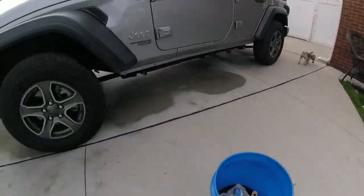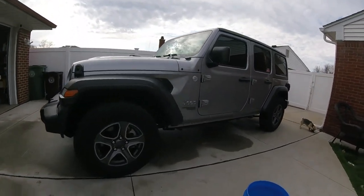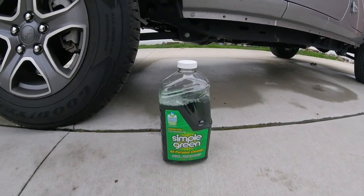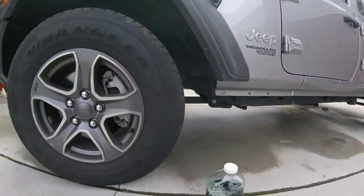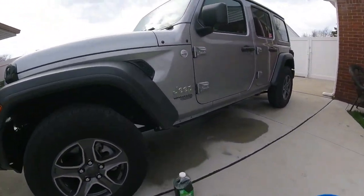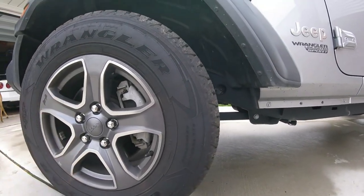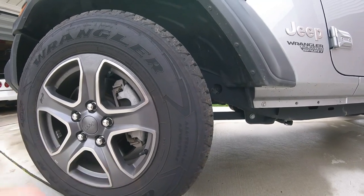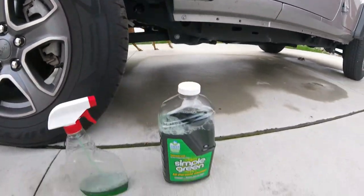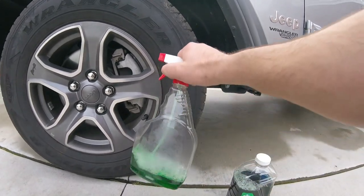Today's video is going to be about cleaning tires, mainly the tires but also the wheels at the same time, using Simple Green. I'm going to have the kid's truck on there to clean his tires because his tires have the white letters, and then I'm going to do my car, my daily driver, because they're really dirty — a lot dirtier than these.